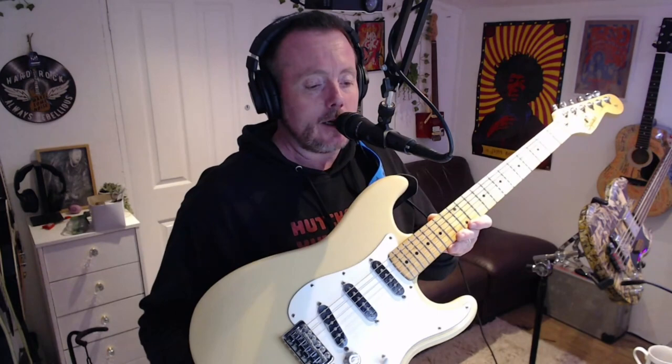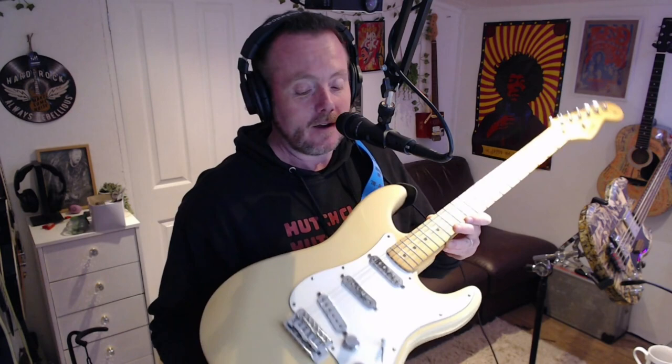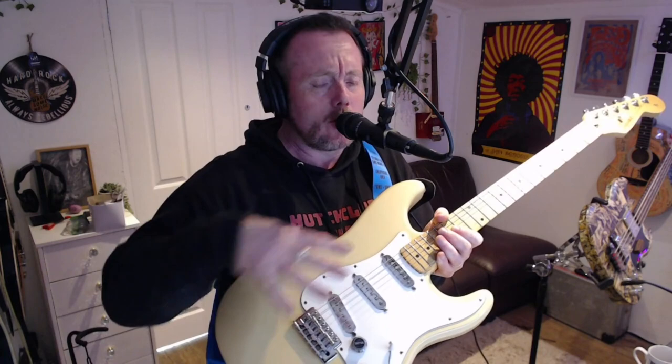So my question to you is: do I keep the bling, or do we go back to the vintage look? Let me know in the comments — I'm undecided. I don't know whether I like the blingy chrome or whether I want to put it back to a vintage look.